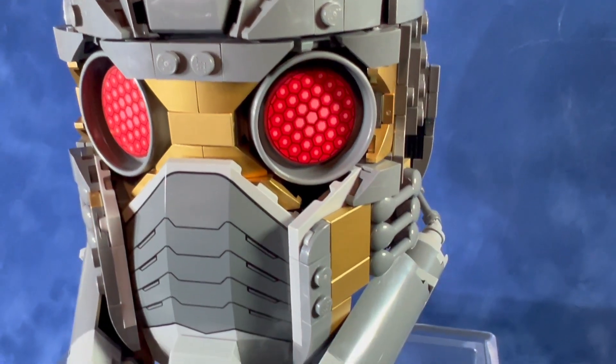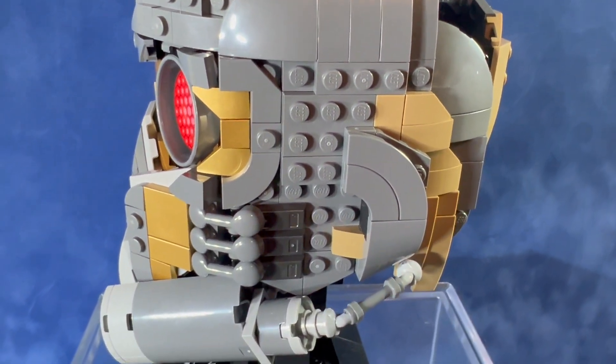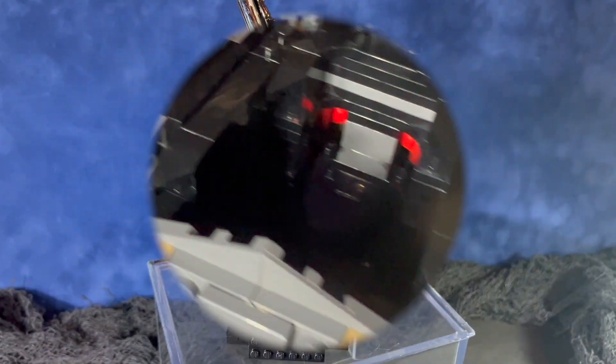I'm really impressed with the overall look of this kit. I think it makes a really nice display piece for any Marvel fan. I also really like the size of these mini helmets from LEGO — they won't eat up a lot of shelf space. The variation of colors with the light gray, dark gray, the red eyes, and the gold pieces look really good together.